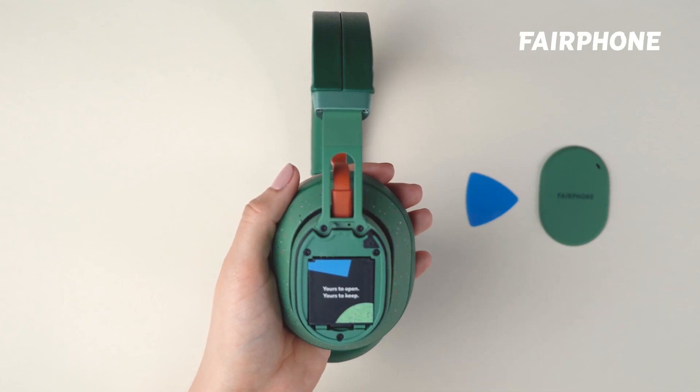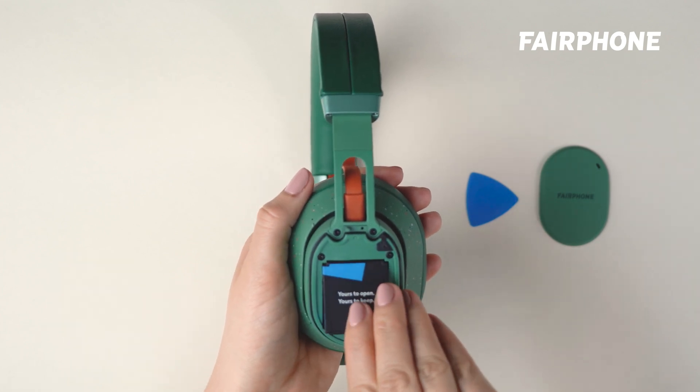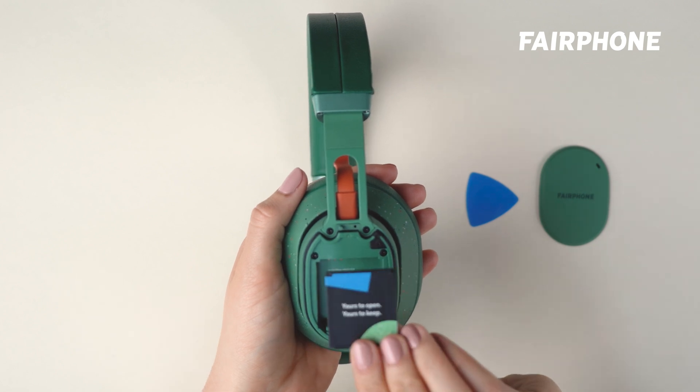Once the speaker cover is open, you'll see the battery sitting snugly inside. To remove it, gently lift it out of the compartment. Be sure to hold onto the battery securely as you do so.